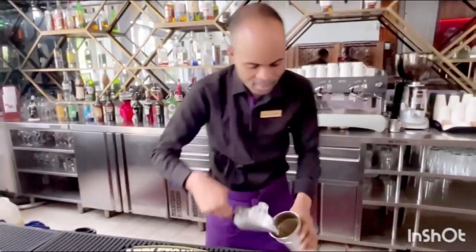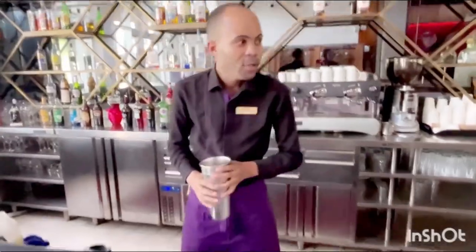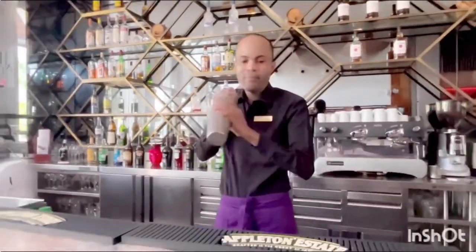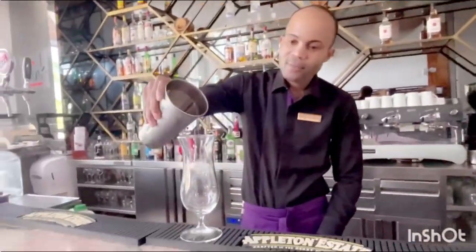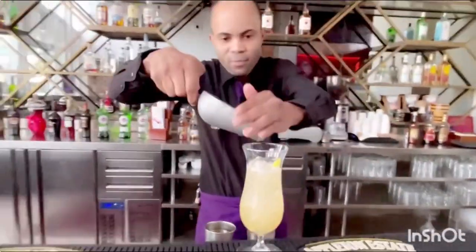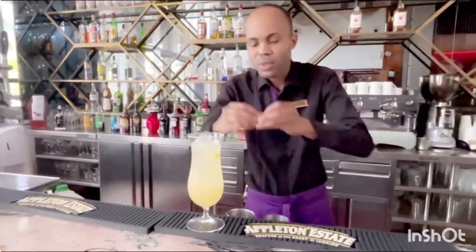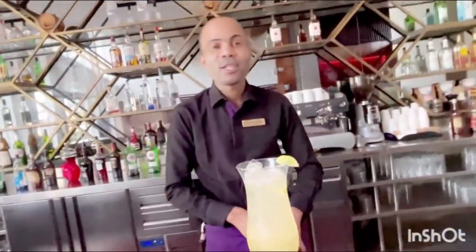Now we're going to add some ice. Now we're going to shake it. Now we're going to pour it into our hurricane glass. Now we're going to garnish with a lemon. And here we have it guys — that's a Limbsburg Lemonade.